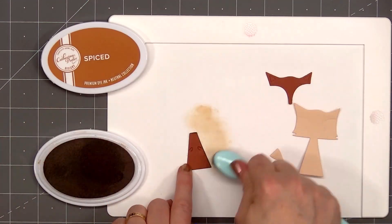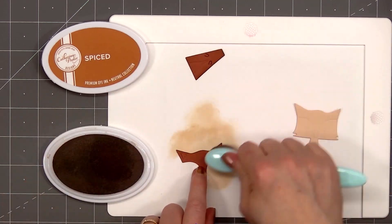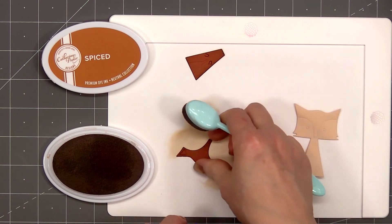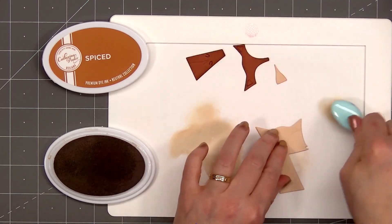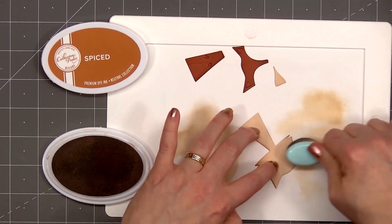The final critter is my favorite. I love this fox image. I used some light peach and some reddish orange cardstock for the body, and the ink color I'm using is Spiced from Catherine Pooler. For the body, the only area you'll see are the cheeks, so I'm just adding ink there.